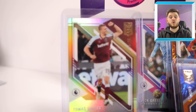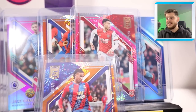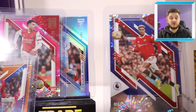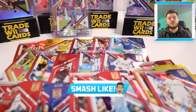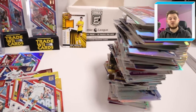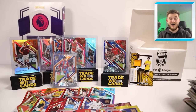Thank you very much everybody for watching this double Donruss Elite Panini Premier League 2021-22 box break — the Retail Box and the Fat Pack Box opened in today's video. You can of course pick up one or both of these boxes from Panini's website, link in the description. If you want to see more videos just like this, make sure you smash the like button, and if you are new to this channel, hit that subscribe button so you do not miss any future uploads. Thank you so much for watching — what a video! I'll see you in the next one. Goodbye.